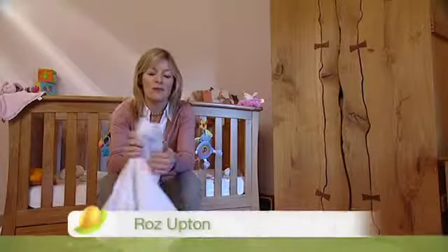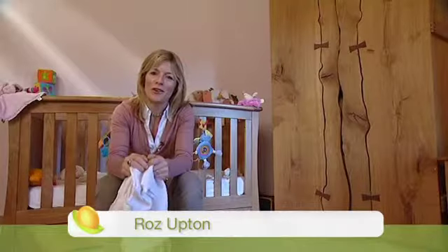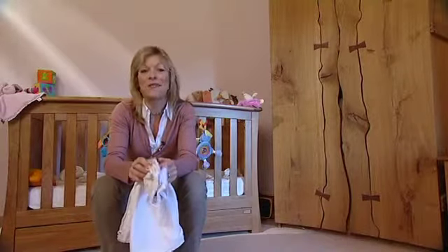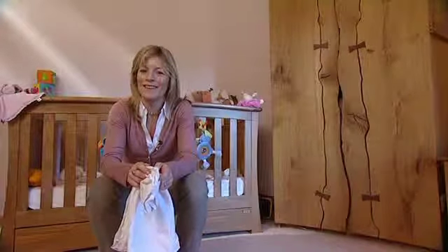Newborn babies love to be swaddled — it helps them feel more secure. But it can feel a little bit like origami to mums and dads at first. So here's our midwife Jo — she'll tell you how it's done.